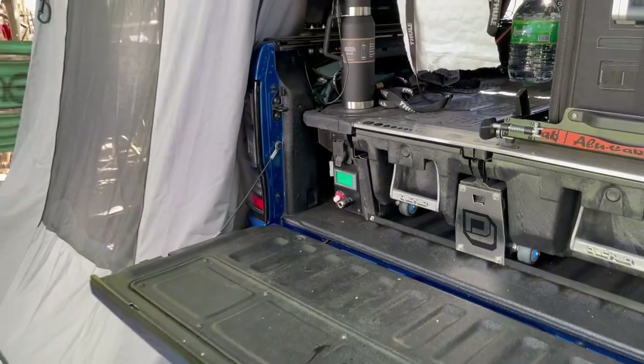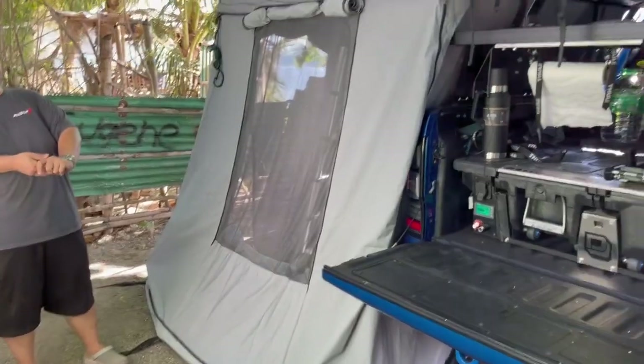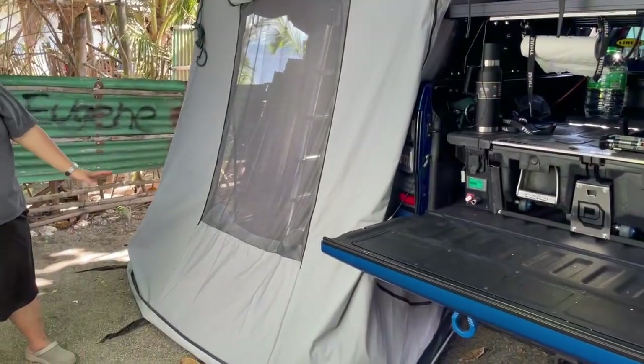Last is the Thule annex. You can actually sleep two adults and two kids on the top rooftop tent, and another two adults here in the annex.